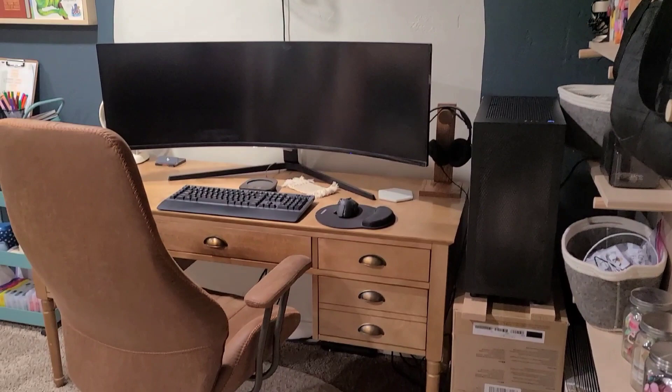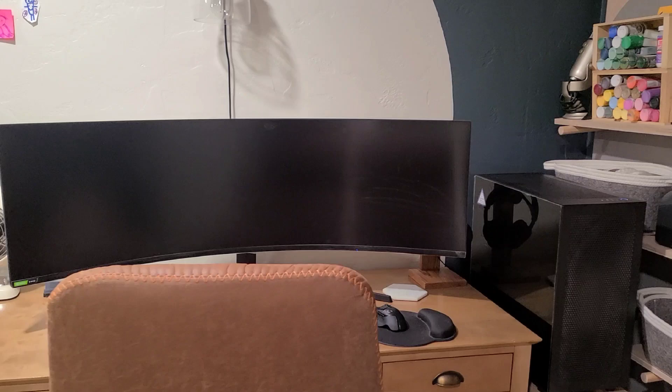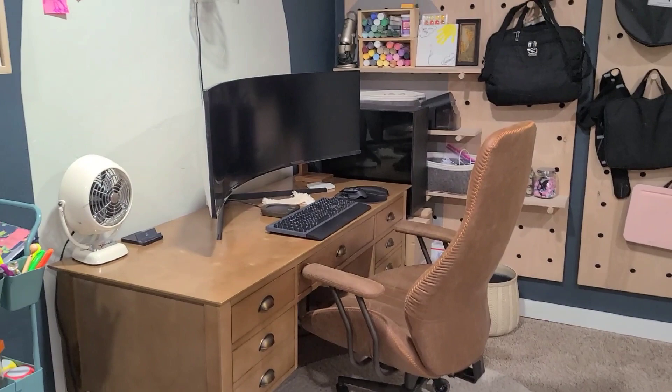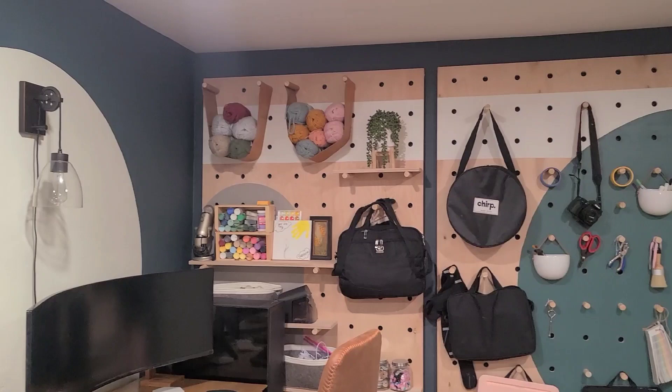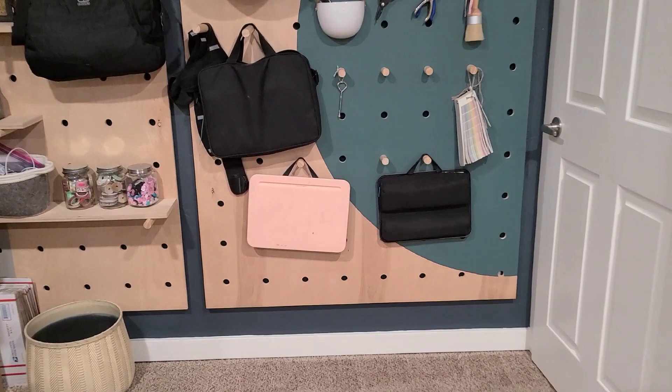Something I did not share in the video introduction is that a lot of things have actually changed in our house over the last few months. Logan went back to work full time, I stepped away from my day job — a 13-year career in commercial real estate — and we decided to homeschool. We used to have two desk spaces in this office, but we went down to just one desk since we're not both working from home full time anymore, and we just share this desk.